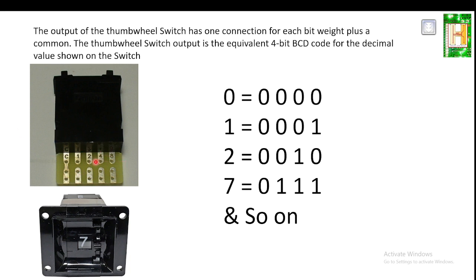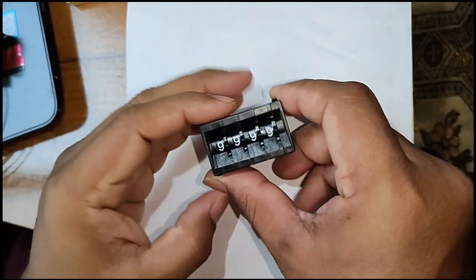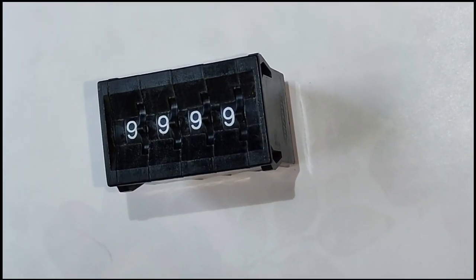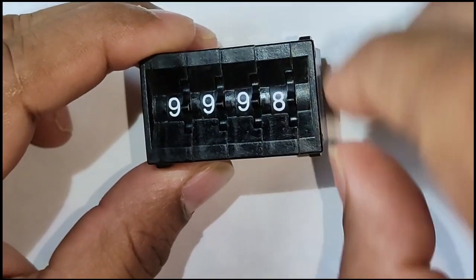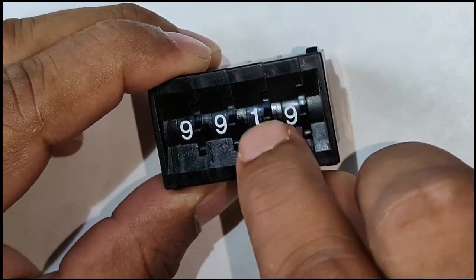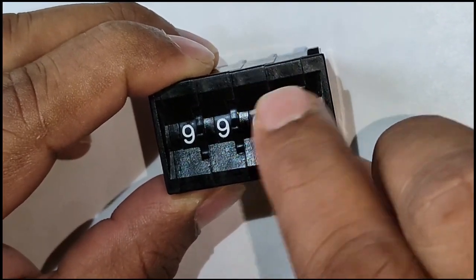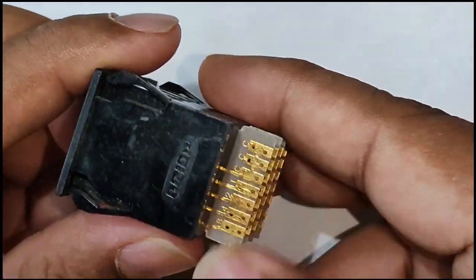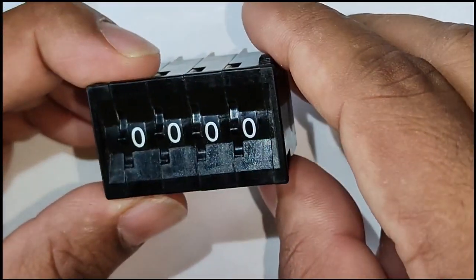Let us see the practical session in more detail — what is meant by 8-4-2-1 BCD 4-bit binary and how it gets converted. This is a thumb wheel switch, which is electromechanical. You can change the numbers on it, and its output is in the form of binary.